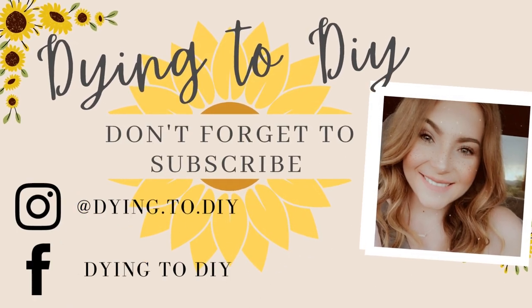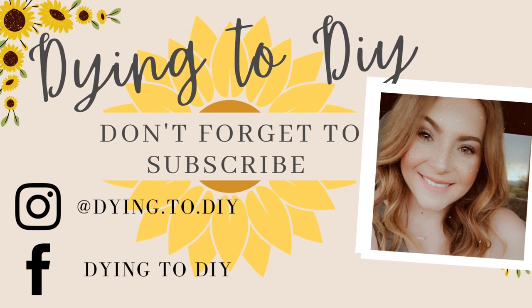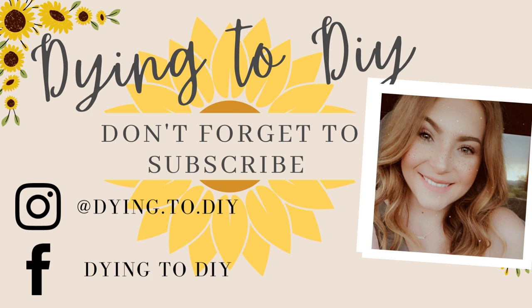Hello Dying2DIY fam! Thank you guys so much for returning and coming back to spend a little bit of your time with me today. For those of you that are new, my name is Camaro and I'm so happy you stumbled upon my channel. Hopefully you'll hit that subscribe button and ring that notification bell so you don't miss future videos. So for today's video I have six really pretty and classy fall DIYs to share with you all. Let's waste no more time and get right into it.